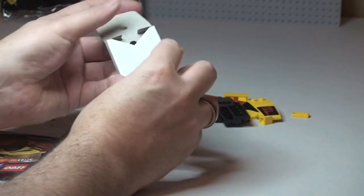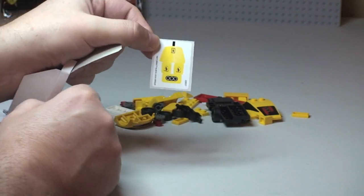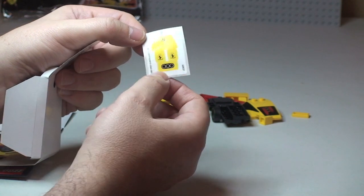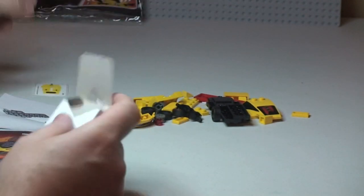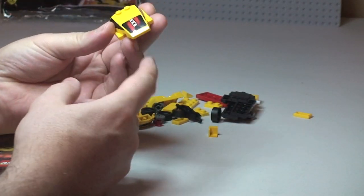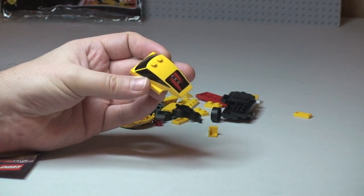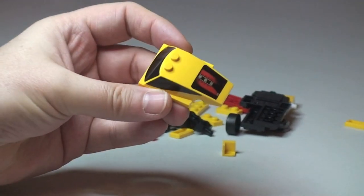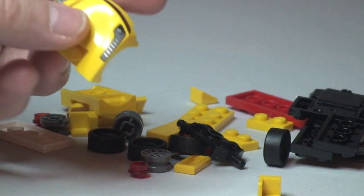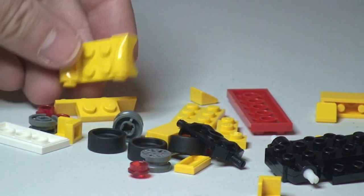This box contains the sticker sheets — a small amount of stickers, looks like four stickers in total. But these are interesting sets because you get stickers but also some pieces are printed. You can see some great print detail on some of these pieces — that piece is printed, and that one too.